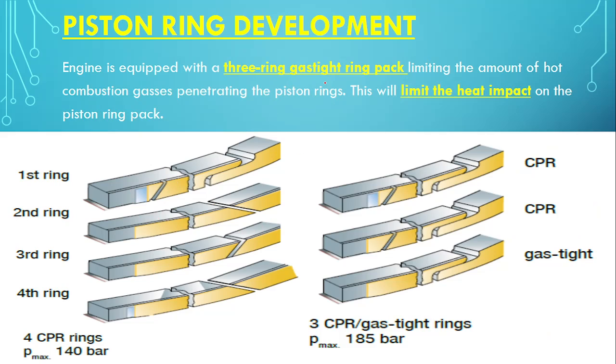The engine is equipped with a 3 gas-tight ring pack. In the picture you will see that here it is a CPR ring, but here it is a CPR gas-tight ring. Why is it gas tight? Because of the double S lap joint, the gas-tight sealing is much better — it will not allow any gas to pass from the piston to the lower part of the crankcase space. This limits the amount of hot combustion gas penetrating the piston ring pack, thereby limiting the heat impact on the ring pack.